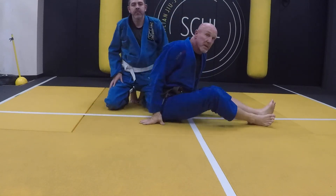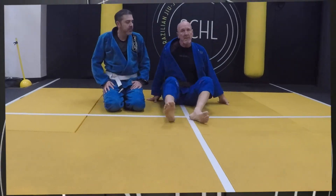So you guys, I think the best thing is to start experimenting with this pistol grip.